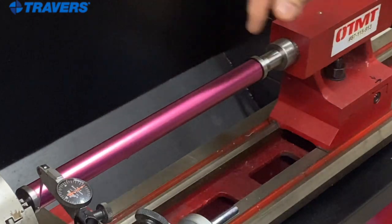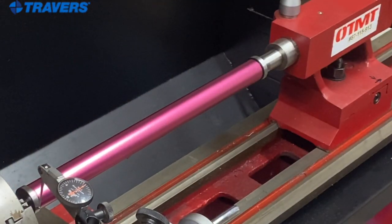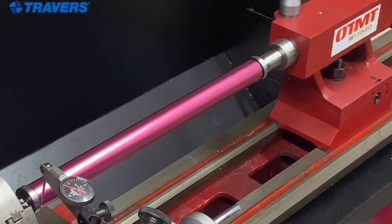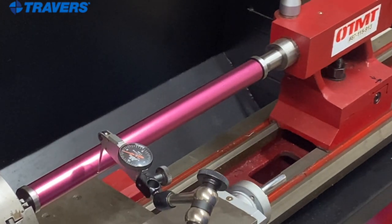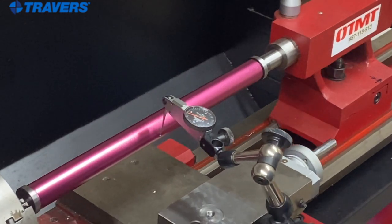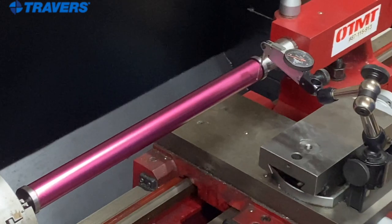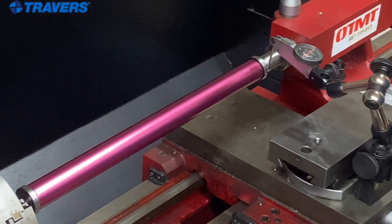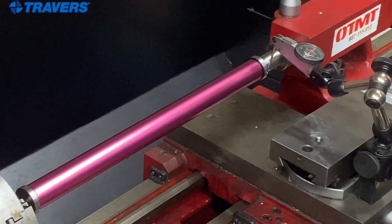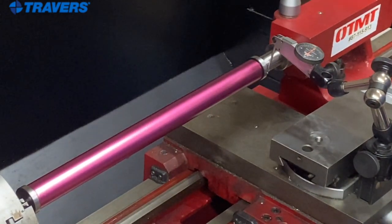Then I'm going to move the indicator over to this side. I like coming down off these parts that the indicator needle is on nice and slowly, and back up on the other side — nice and easy — so I don't jar the indicator. And that is pretty spot on right there.